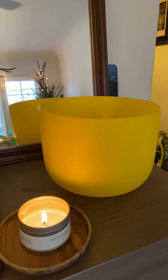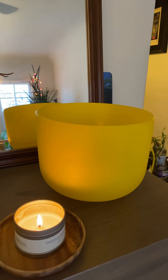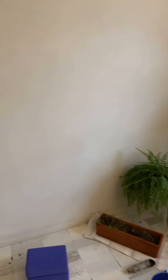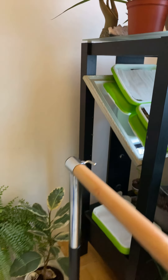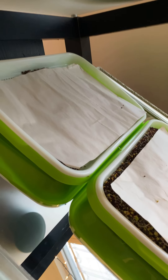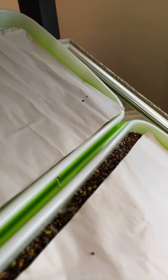I'm going to take you to my micro green and show you how it's become so far. I think it's been maybe one week since I sprouted this micro green. Let me just show you.